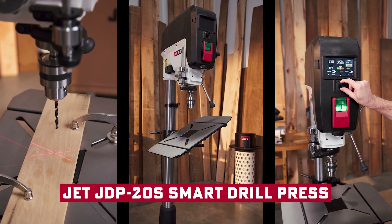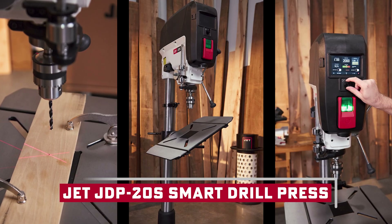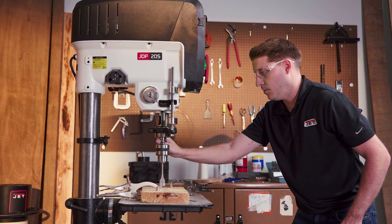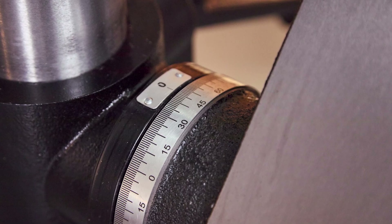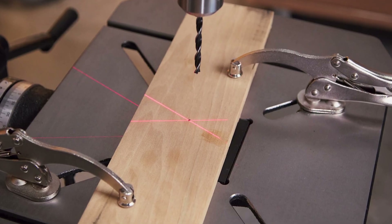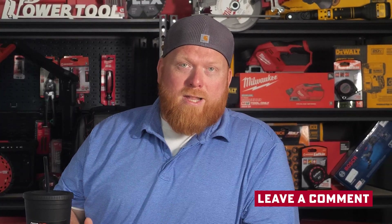There it is — the Jet JDP 20S smart drill press: bigger, smarter, and stronger than anything Jet has made before. From the shop to the classroom to the job site, this is the tool that's going to change how you drill. What feature would make the biggest difference for you — the touchscreen presets, the bigger capacity, or the brushless motor? Let us know in the comments. Effortless setup, flawless results — that's not just the tagline, it's what the press delivers. Don't forget to like, subscribe, and hit the bell. Thanks for watching — stay productive, stay ahead, and always trust Ohio Power Tool for your next big job.